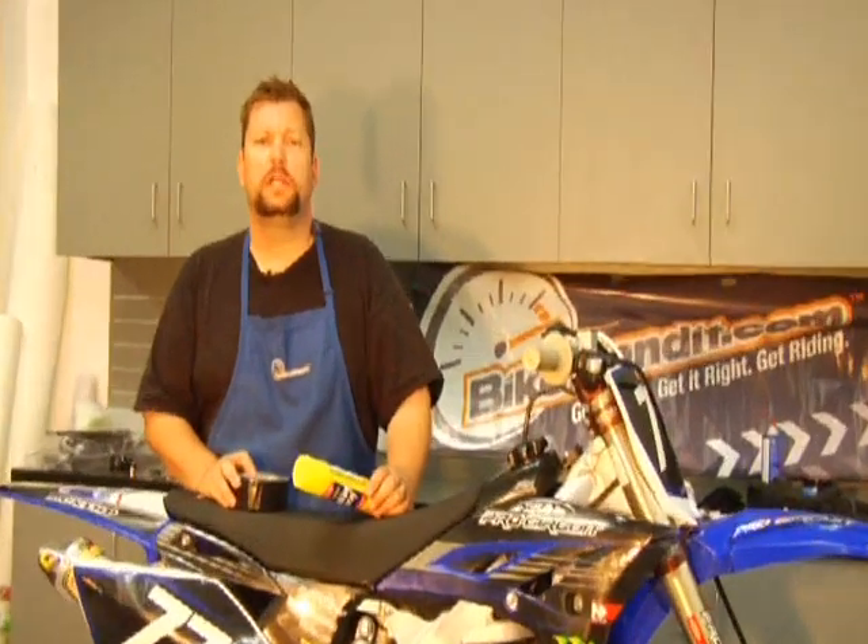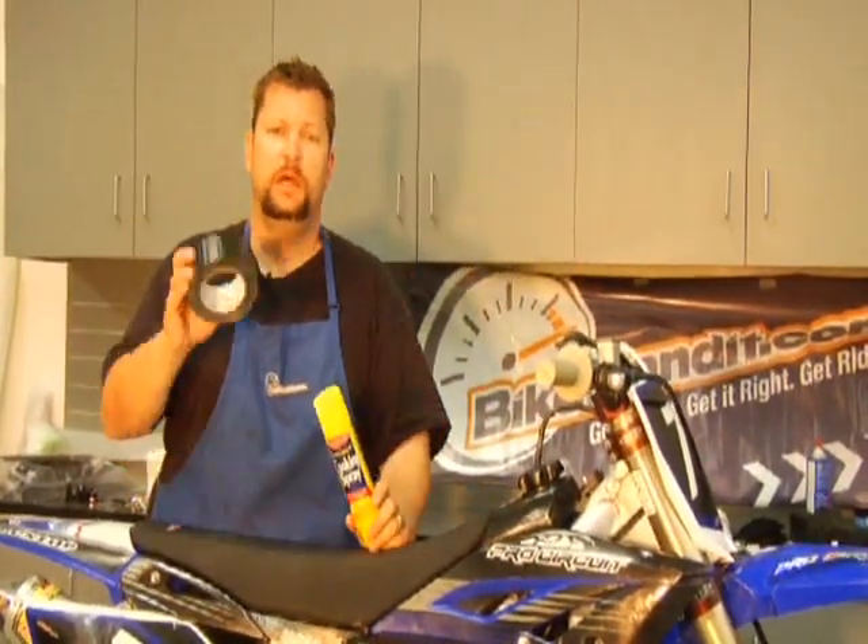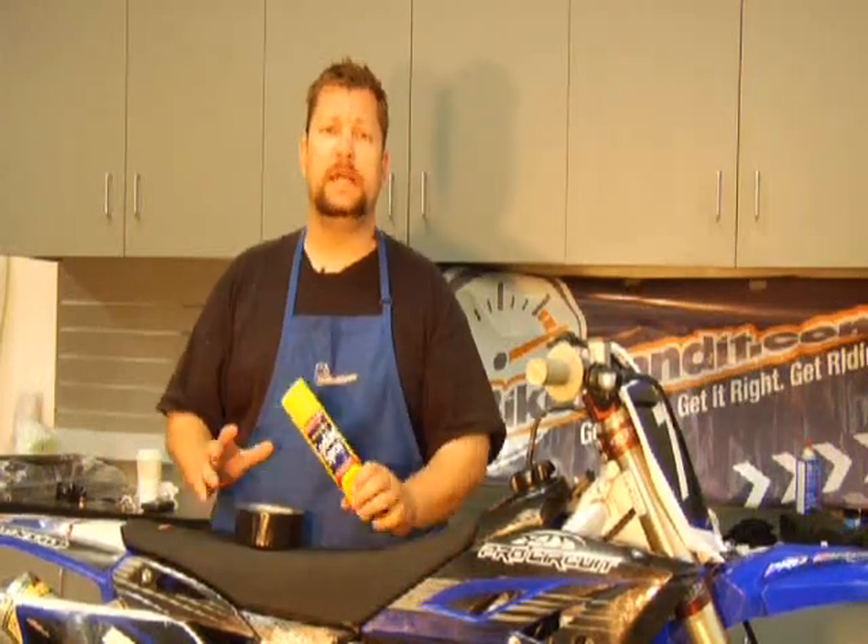Hi, I'm Steve Mathis, Transroad Motocross Editor-at-Large. You may be wondering why I'm holding a bottle of cooking spray and a roll of duct tape. No, I'm not on America's Most Wanted. But this week on Transroad Motocross How-To presented by Bike Bandit, I'm going to show you guys how to set your bike up for extreme mud conditions.